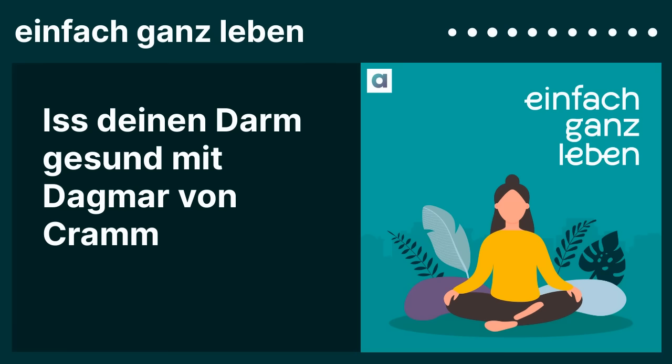Zwischendurch hat man gesagt, es wäre gut, Neugeborene mit dem Vaginalsekret der Mutter irgendwie abzutupfen. Mittlerweile ist die Situation ein bisschen entspannter. Man sagt: wenn die Mutter stillt, gleicht sie das Mikrobiom auch bei Kaiserschnitt-Babys an. Das finde ich sehr beruhigend, weil viele Mütter sich schon Gedanken und Vorwürfe gemacht haben. Also da kann ich Entwarnung geben.